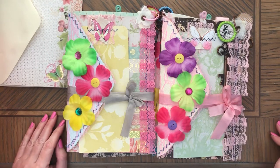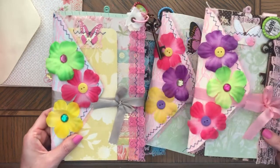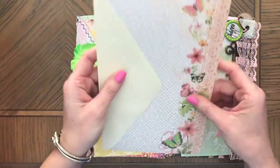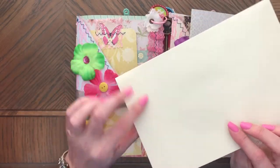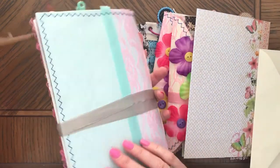Hi, this is Anna. Welcome back to my channel. Today I wanted to share with you these four journals. These journals are made with these envelopes. This one is off-white color, but I used four different colors.